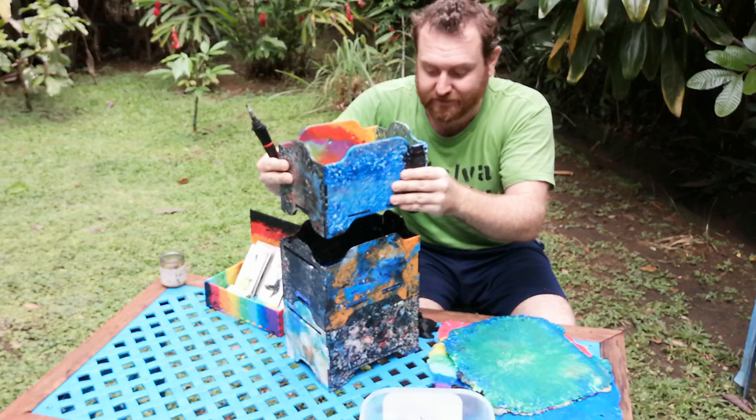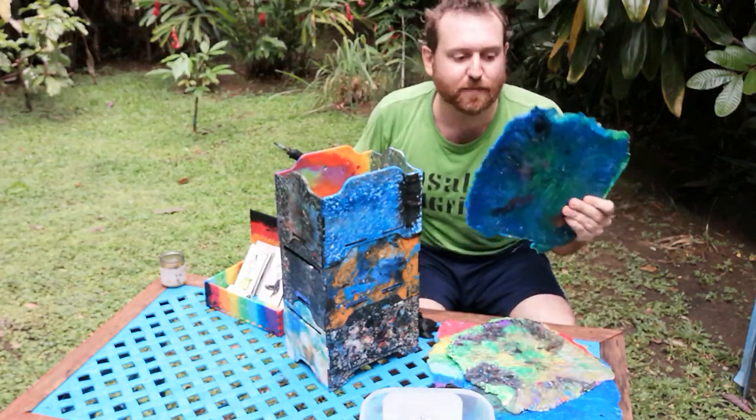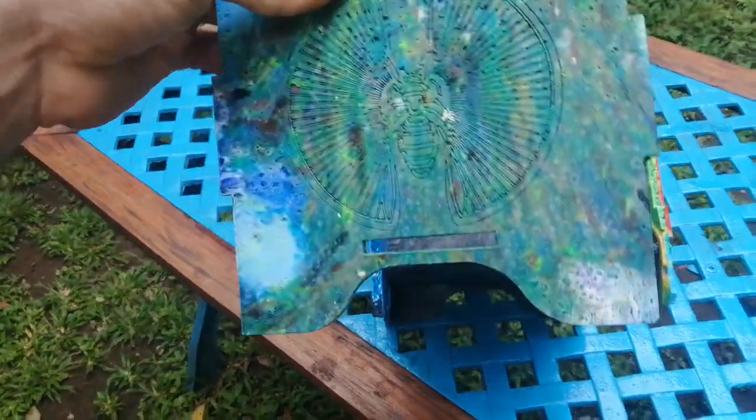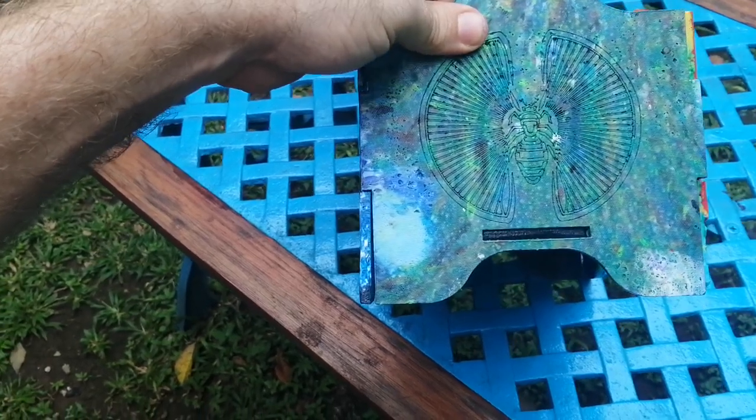This box feels quite sturdy to me — especially compared to when they're just sheets. Sometimes PLA plastic, especially if it's too thin, can feel almost a little brittle. So make sure it's at least a little thick.